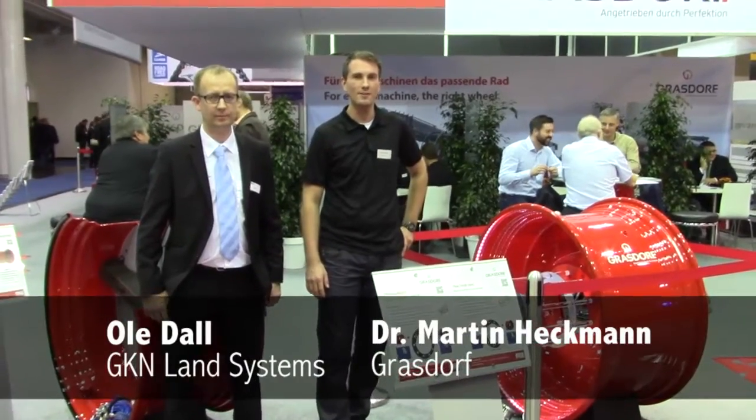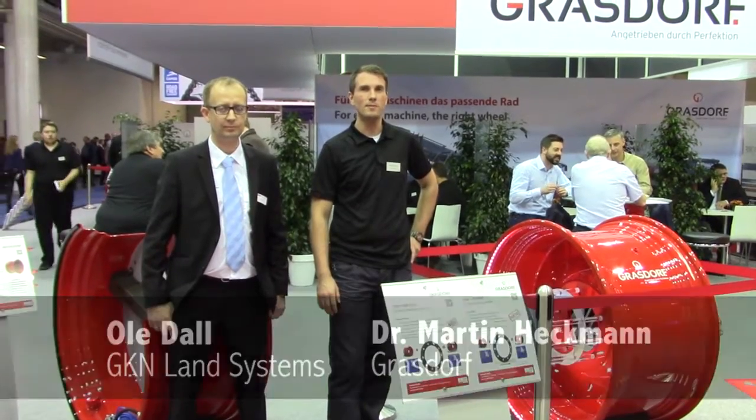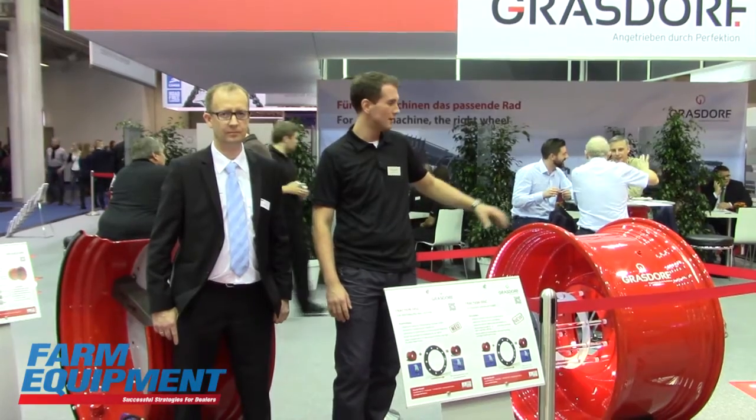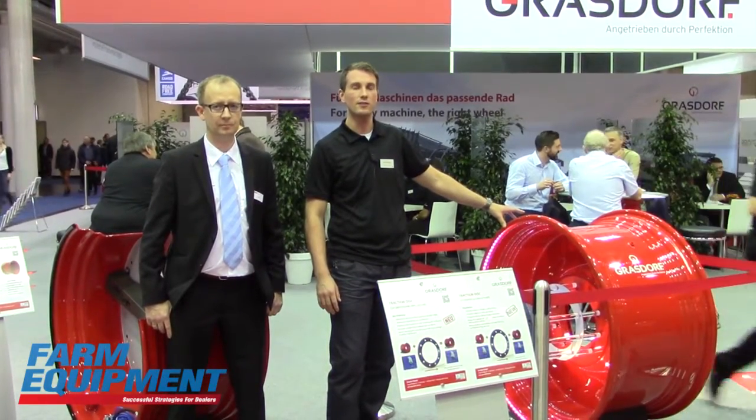Hello, this is Martin Heckmann from the Glastoff company. We are a producer of special wheels and we build the wheels for the big machines. Today we want to show you the new innovations on this special wheel for the 500 horsepower class tractors.